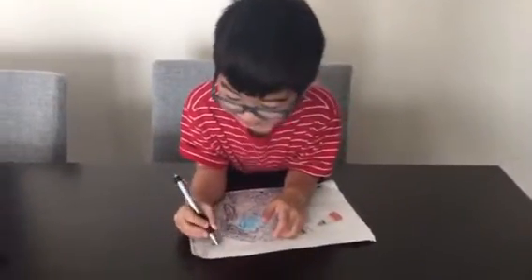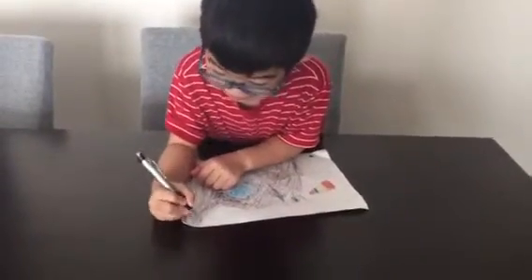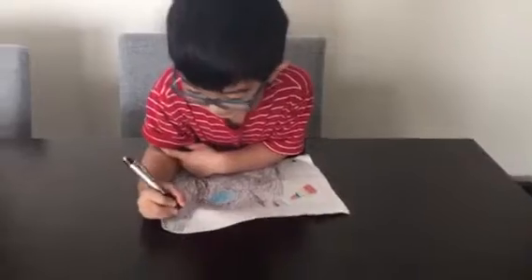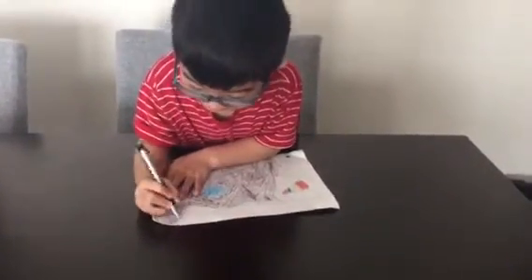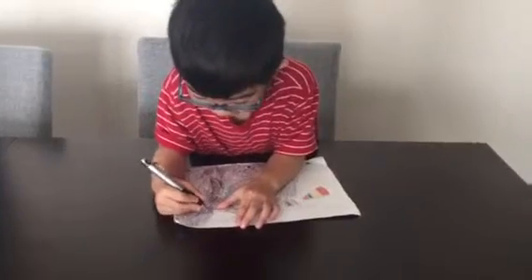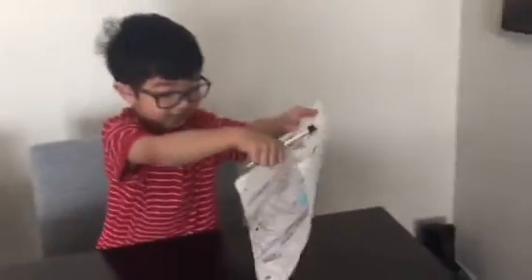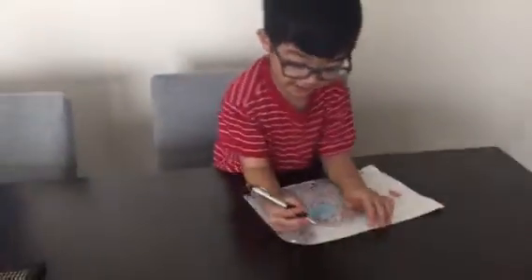A few months? Yep, a few months. But when did you start coloring that? Early. And it will still take months to finish it? Yeah. Are we going to video you for a few months? Sure, because I just have to do this whole thing. It's going to take forever.